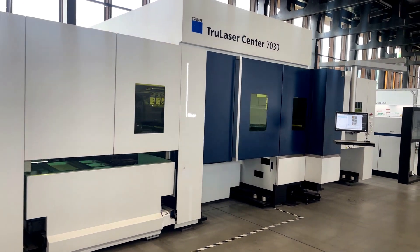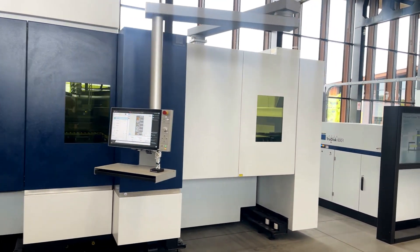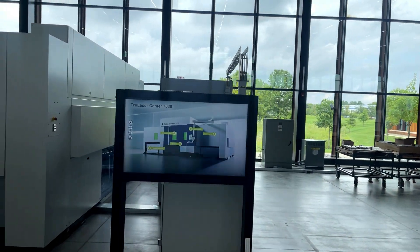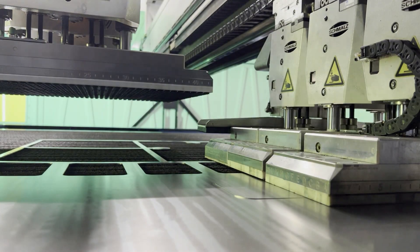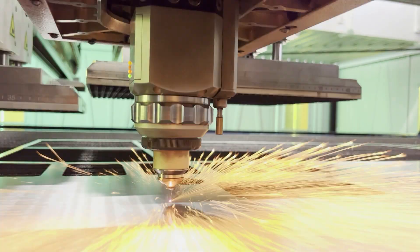The Trumpf TruLaser Center 7030 is one of the most dynamic 2D cutting platforms available on the market today. The 7030 was created with the intention of developing a self-contained unit that will perform around-the-clock production with limited operator interactions. Trumpf has been able to achieve this goal by creating an all-in-one complete process machine that solves known issues and inefficiencies within the 2D cutting process.